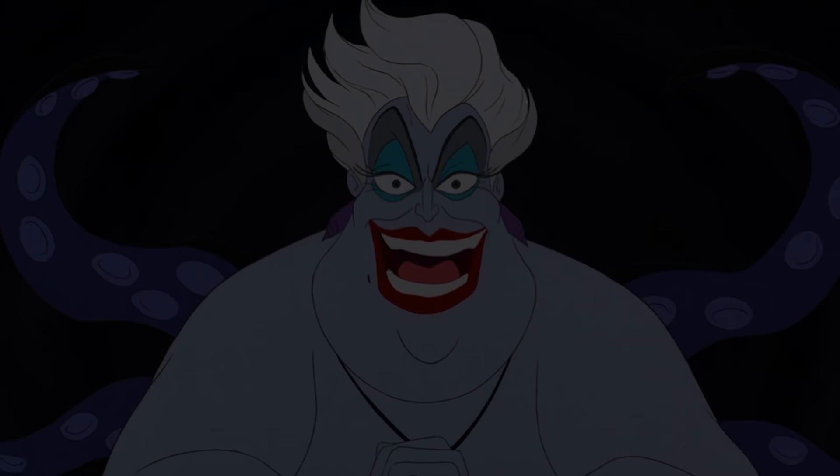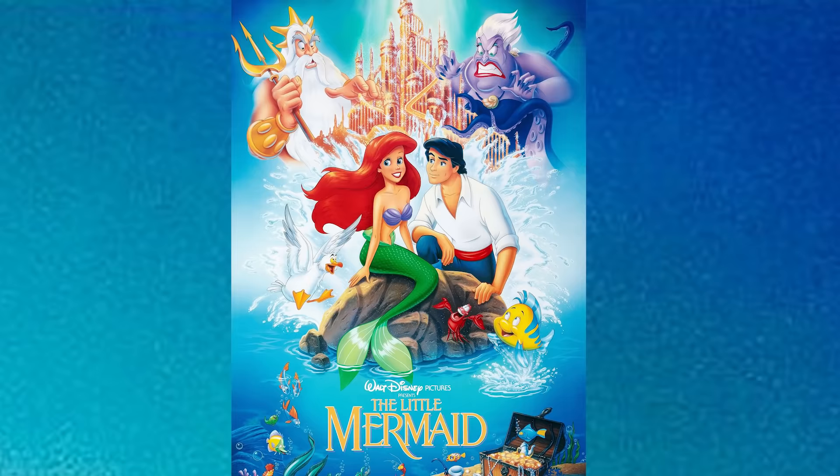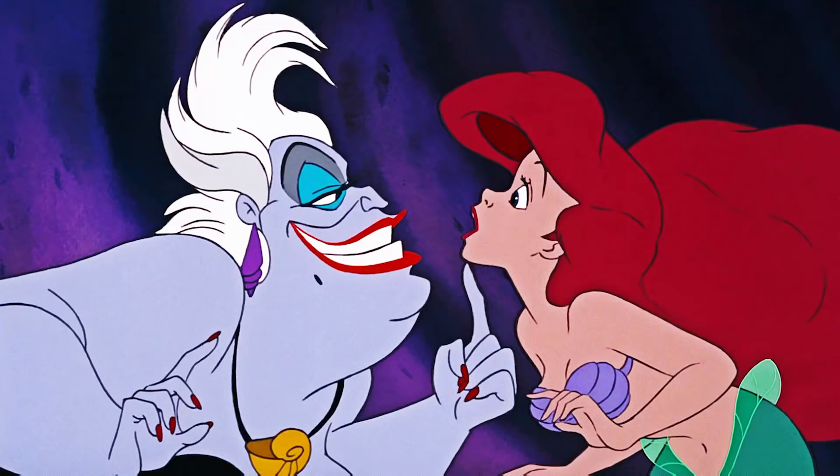Hey guys, it's Kat and welcome to a brand new makeup transformation. As you can tell by my blue eyes and this crazy background, today's makeup is Ursula the sea witch from the Disney movie The Little Mermaid. This is probably one of Disney's most famous movies and one of my all-time favorite villains is in it — and that is Ursula.